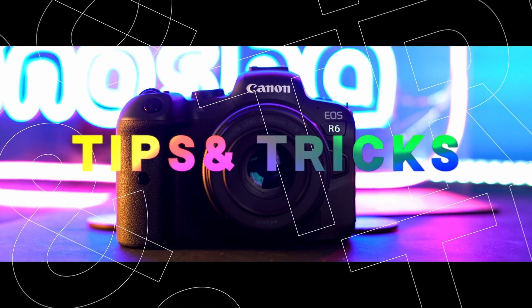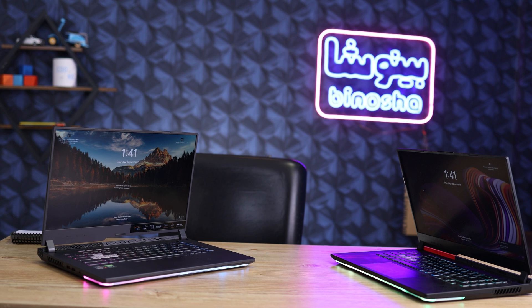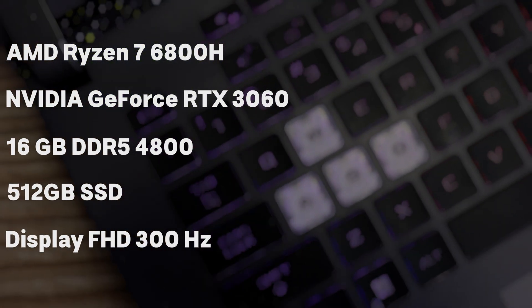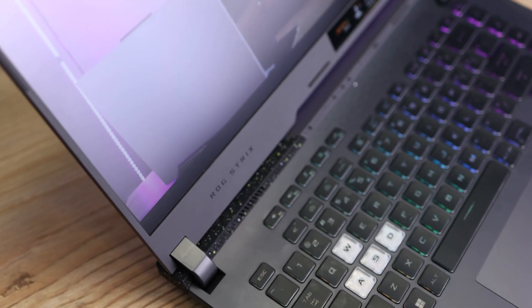Today we have the Asus ROG G513RM with Ryzen 7 6800H and RTX 3060 — a beast of a laptop. This is actually a newer model compared to my own laptop, the G513QM, which has a Ryzen 9 5900HX. This G513RM is the 2022 model and it has a lot of performance — it will just blow your mind with how incredibly fast it is. Let's start with the body.